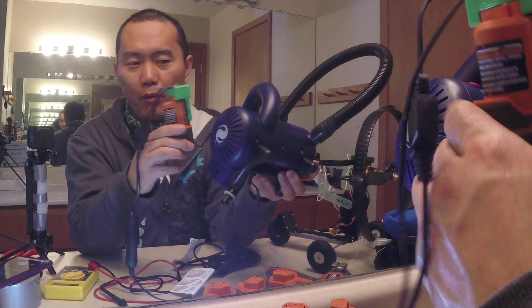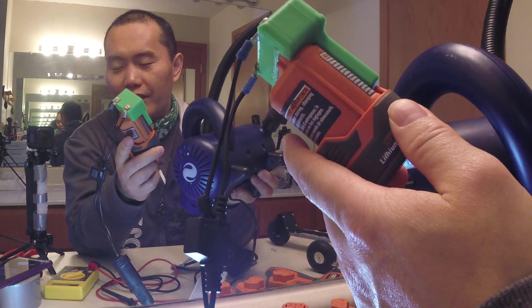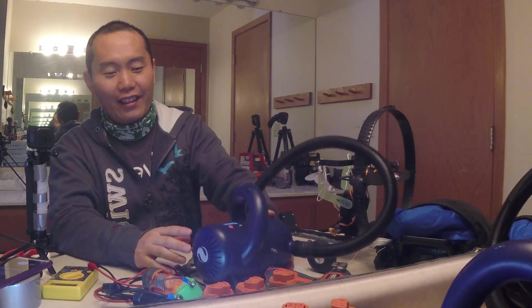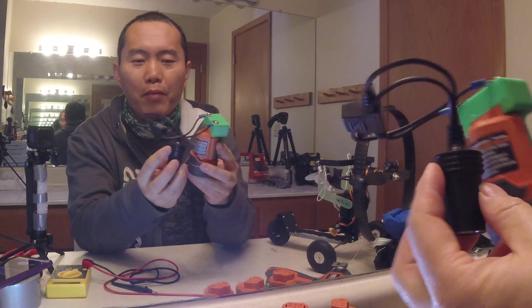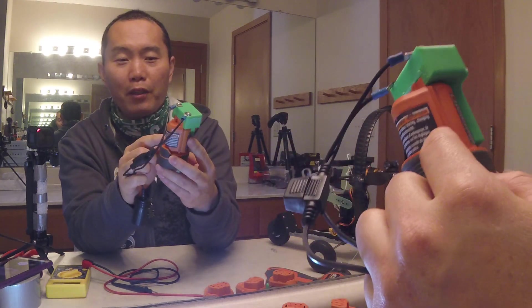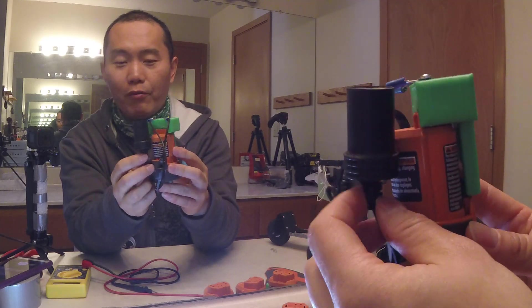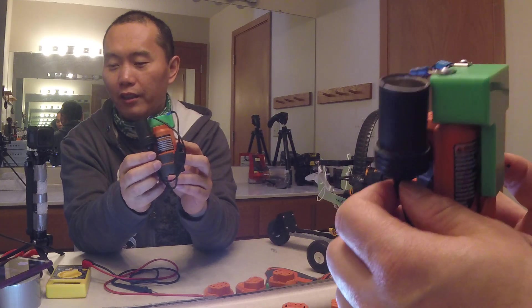You can power up this big pump with this little battery — that's the thing. It's your most compact power package: little battery, adapter, and the 12 volt socket. They will power up pretty much every 12 volt application you have.